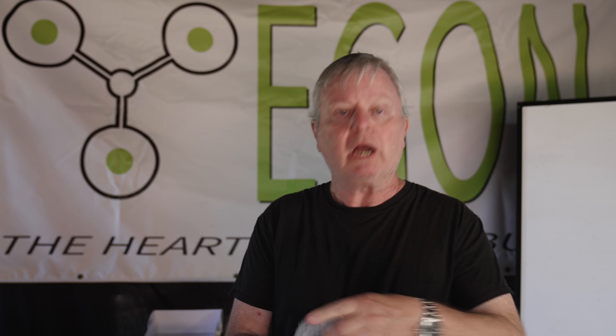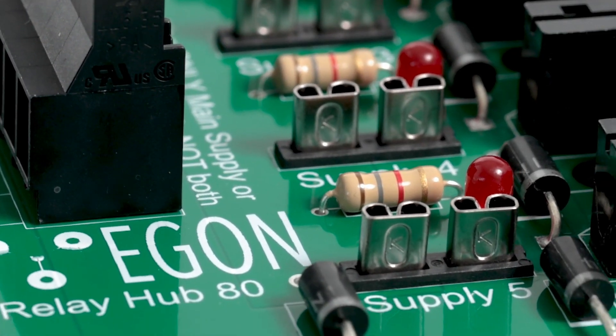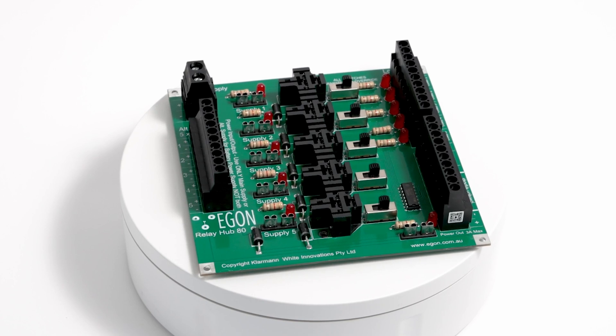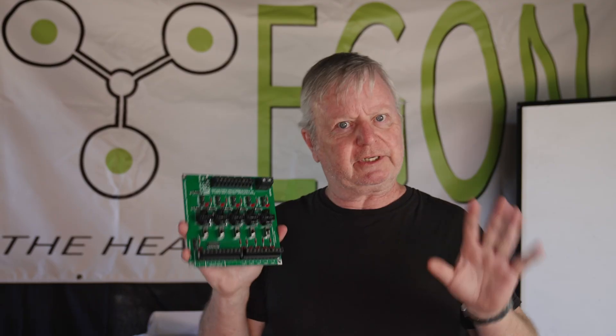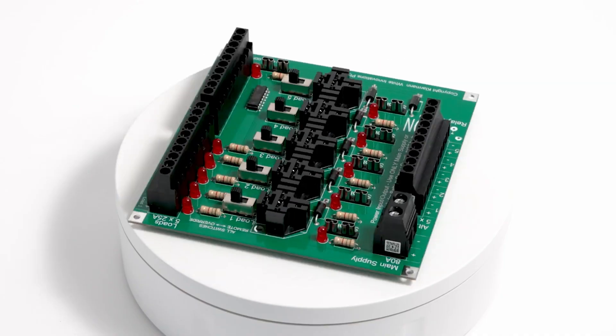Hello everybody, news from Egon. We haven't been just doing great trips together. Heiner and I have developed another product. It is called the Relay Hub. This is the most versatile switching system that you have never seen before. It's been around a while because we wanted to test it very thoroughly, and we have done so for over a year.